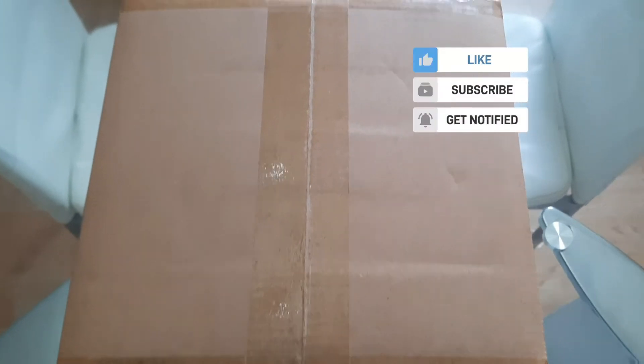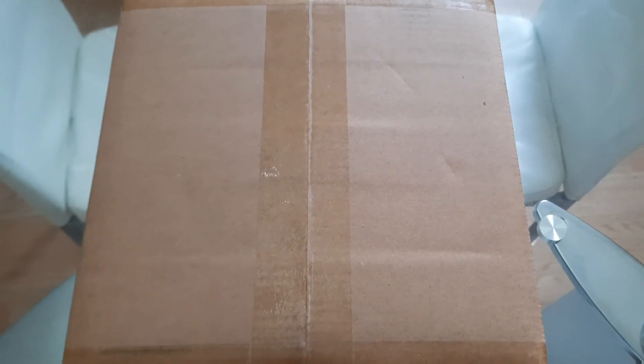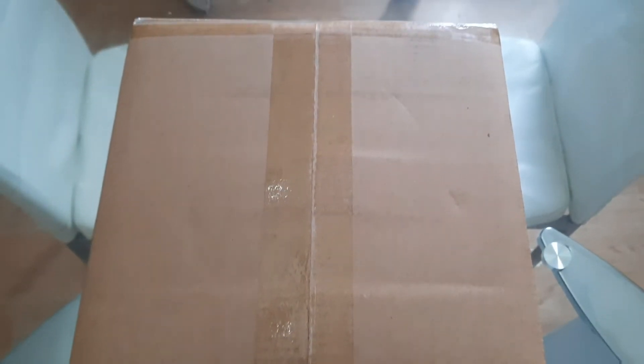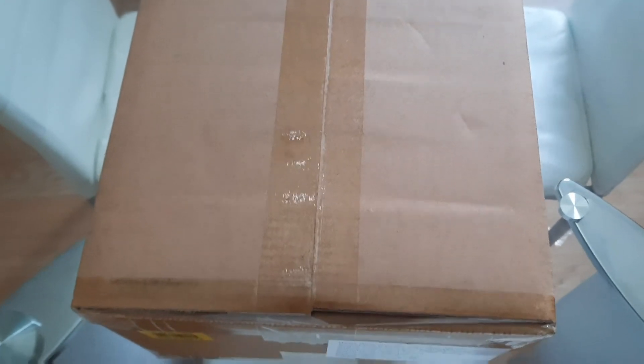Please don't forget to subscribe and click on the bell button so that you will be notified when next we upload a new video. So straight to what we've got today — let's unbox this thing and open it together and see what we've got inside.